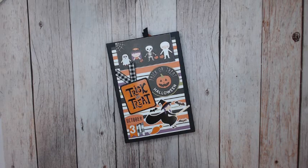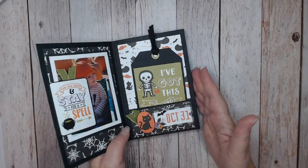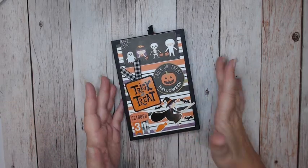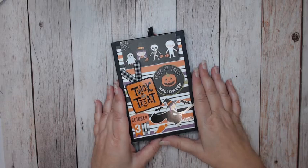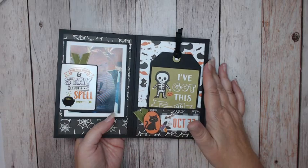I will put a link to that tutorial for the original below so you can compare the two. It's the same format, so you could make two folios with one paper collection. And if you don't have this paper collection, that's fine — I'm sure any Echo Park paper collection you could do something very similar.